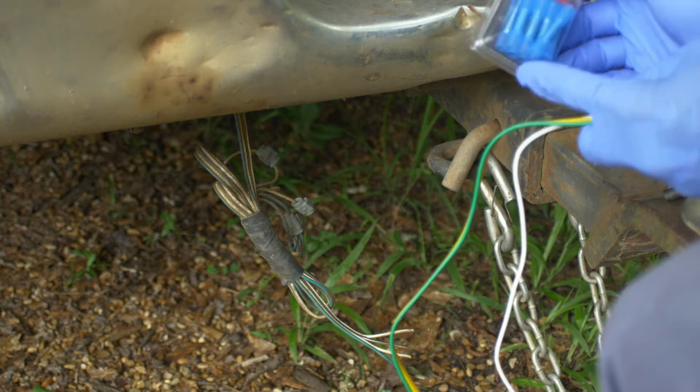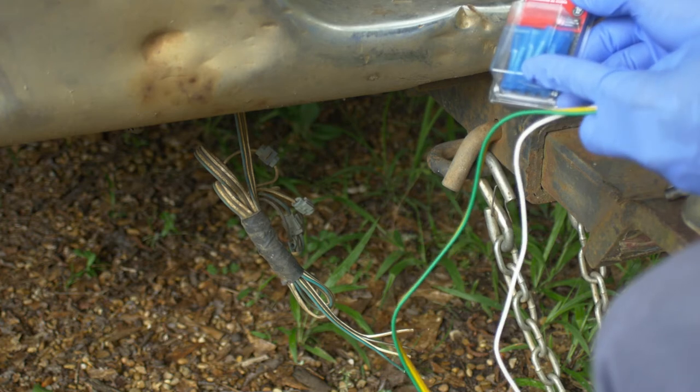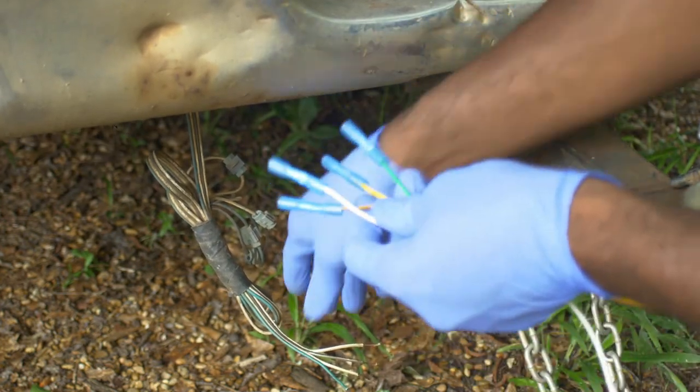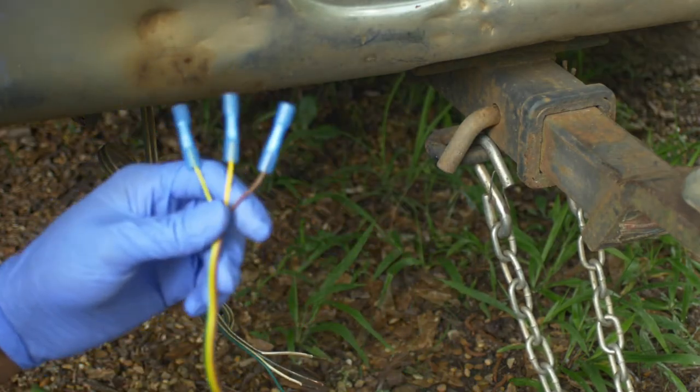At the recommendation of several of you viewers, I bought some weatherproof sealers here — some connectors, basically heat-sealing, heat-shrinking — so it keeps out the moisture. There should be enough in here to do the rest of the trailer. Get all your leads and things done ahead of time; that will save a lot of trouble.